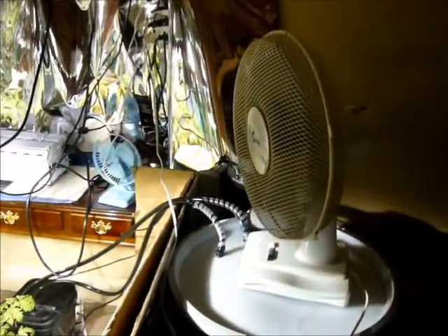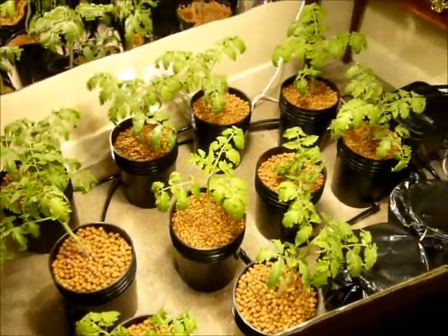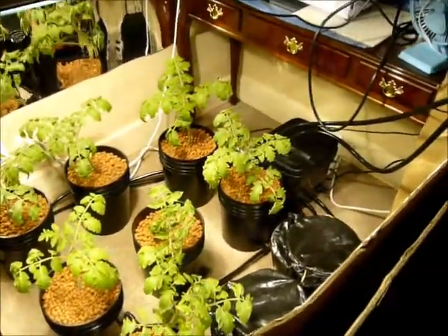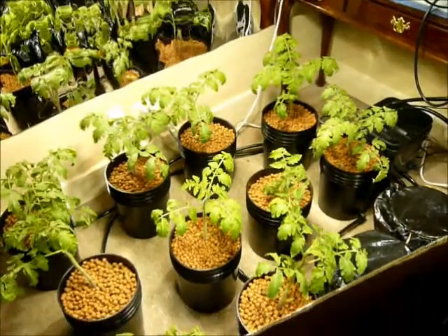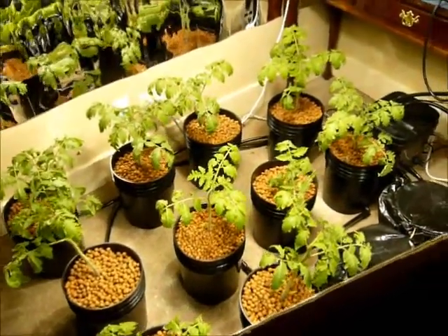I have a little fan here just cooling the area — not directly on the plant, just above the plant, actually straight at the light, cooling everything down. Hopefully that will be fine. Temperature right now is about 72 to 75, so that's not too bad.